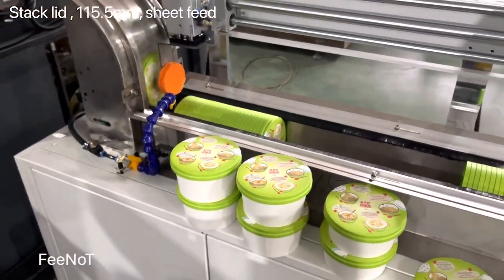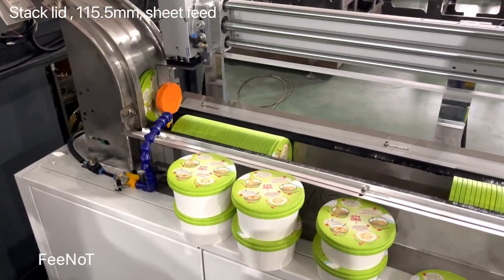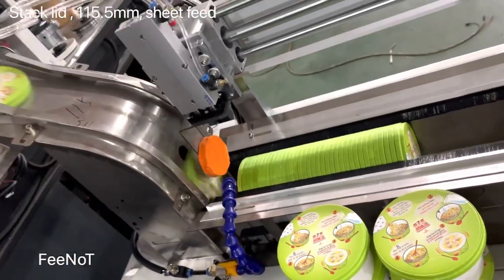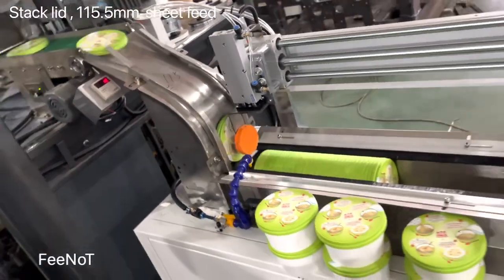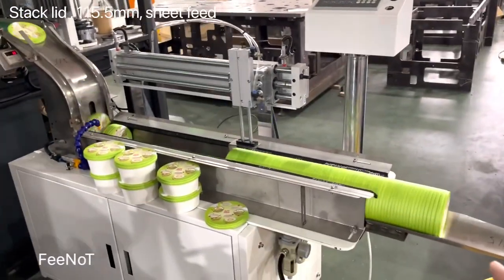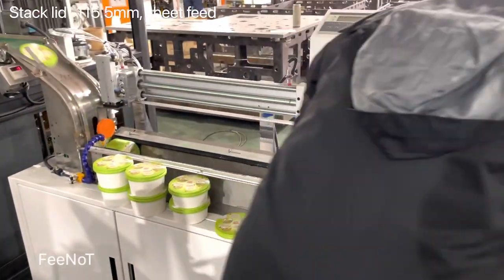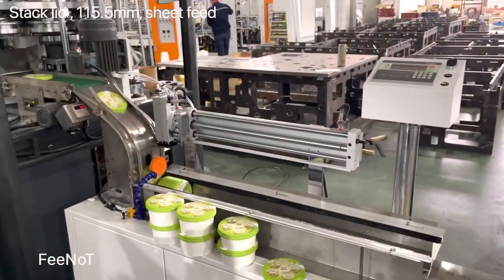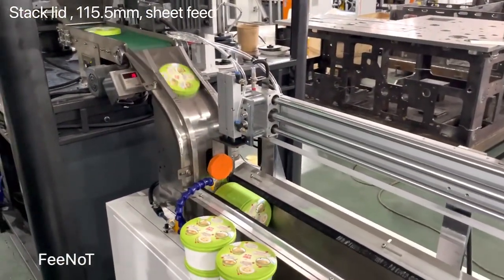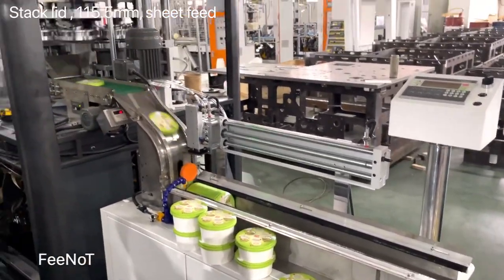Here is the count. And the pack — you can pack it by the fill. Here you can set the number, you can set the count number.